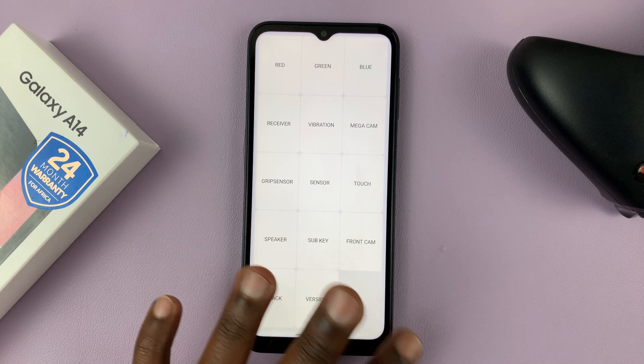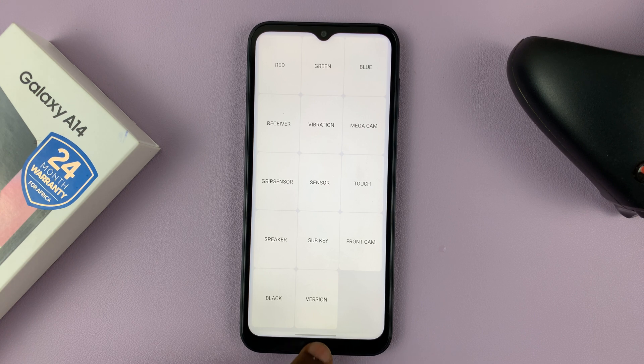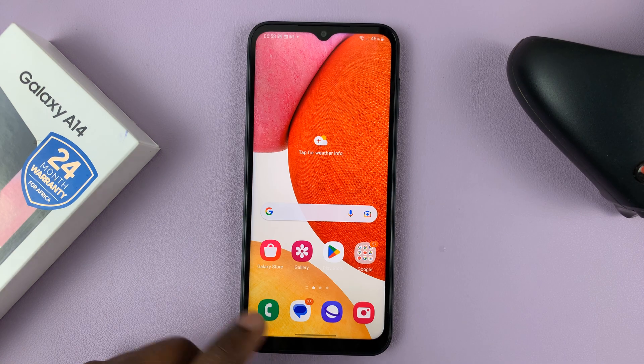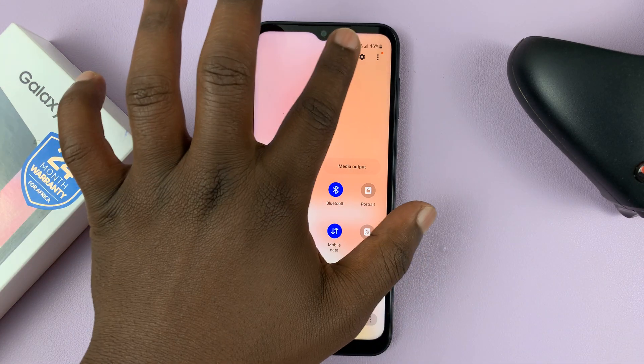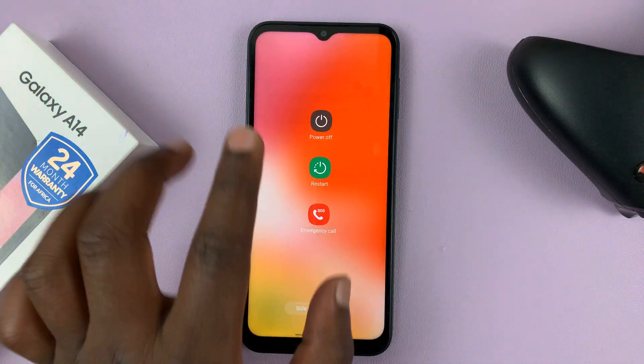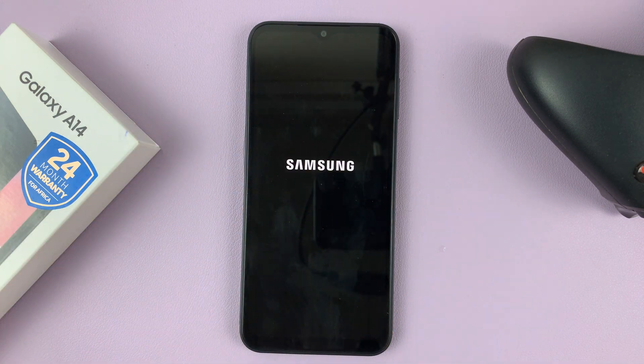The next thing you want to attempt is to restart your phone. You can either restart using the side button or you can use the on-screen button. Sometimes there might be an issue or some kind of deadlock, and usually restarting any electronic device solves some of the problems you might be experiencing. So restart your device and then attempt to use the microphone again — maybe try to make another phone call just to check if the microphone is actually working.